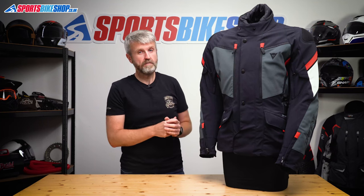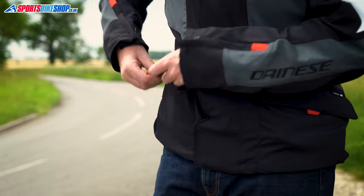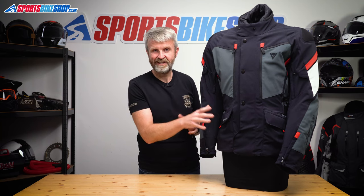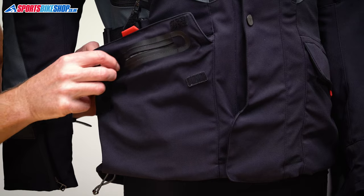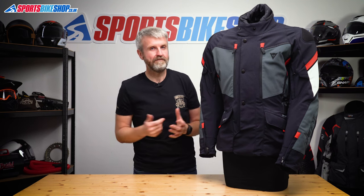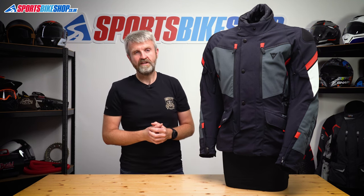You get three external pockets on this jacket: two on the front and one at the lower back. Those two front pockets are both waterproof. Some owners of the Carvemaster 2 found the pockets a bit of a fiddle to use. We've got the same design on this jacket and I can see what they mean, as the sealed zip is a little bit stiff to operate and then you have to fold the top down and over with Velcro. But that's kind of the price you have to pay for having waterproof pockets — personally, I'd rather deal with that and still have dry stuff at the end of the ride.